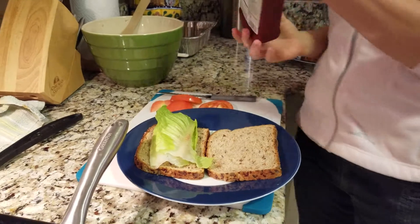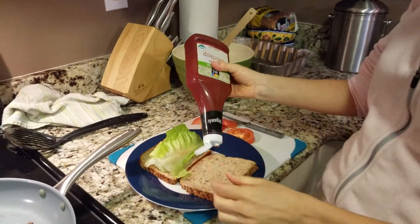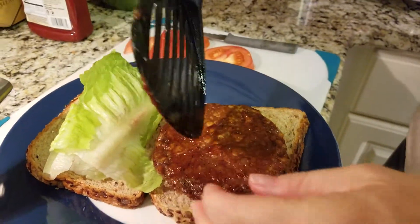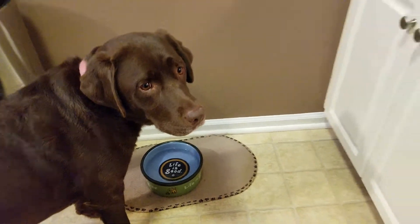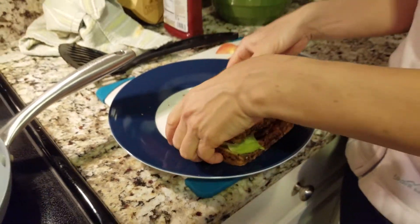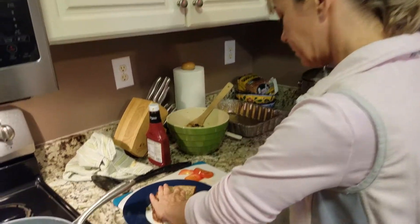I'm going to make mine up first. I like a lot of ketchup — I'm kind of a ketchup fan — so I'm going to add a decent amount of ketchup, and then throw my burger right on top. Then I'm going to take some tomato and top off my burger, add a little romaine lettuce, put that on top too, and then add the rest of my bread. I'm going to cut this down in half, and there you can see the inside of my burger. Looks good!